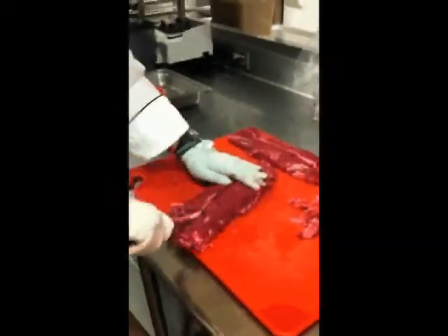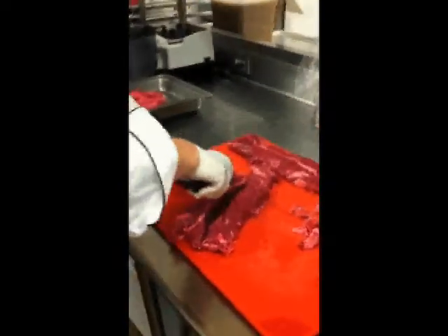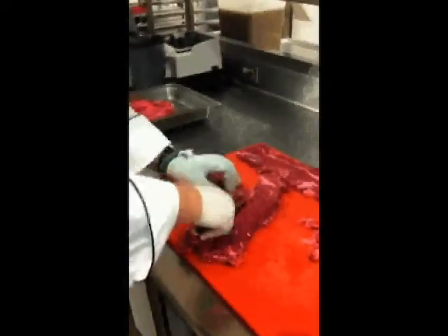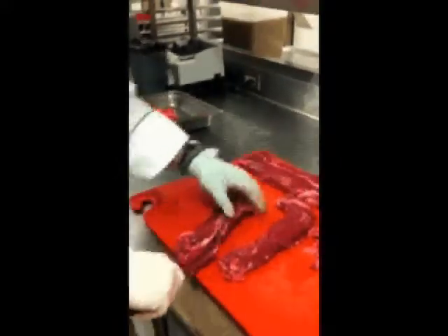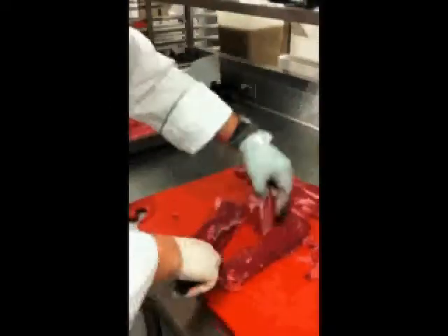After you remove that tissue, you'll see that there's a strip of connective tissue running down the center separating the two steaks, which you're going to want to cut out, making two clean steaks. These are the only two steaks available per animal, so pull that piece out and discard it.